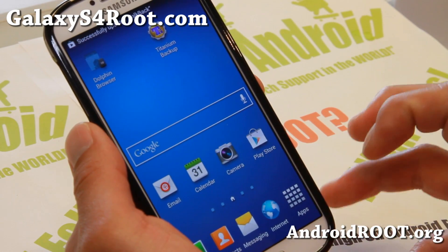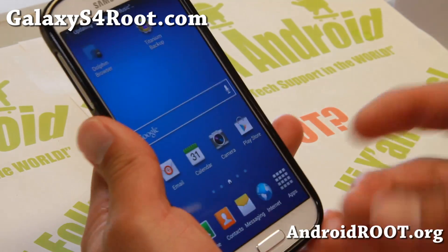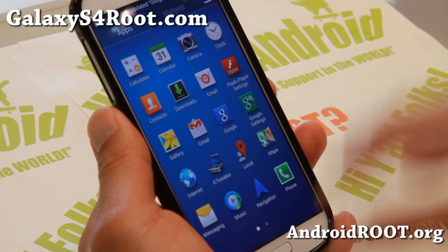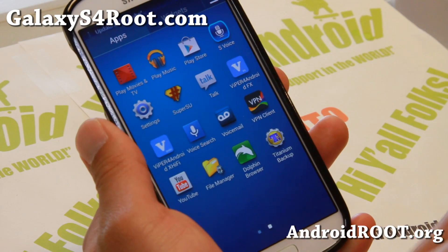It comes with MF9 so you don't have to risk losing root. By installing this custom ROM you get most of the stock stuff. It is also de-bloated, so you don't get all the extra Sprint apps.